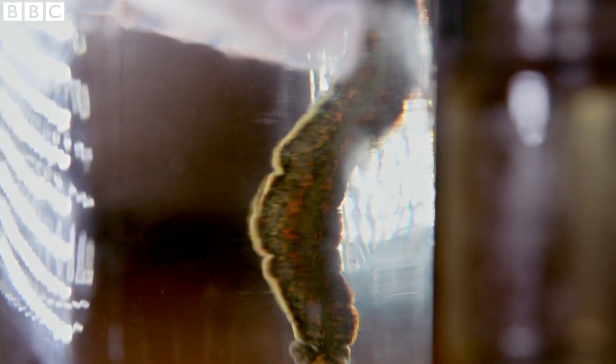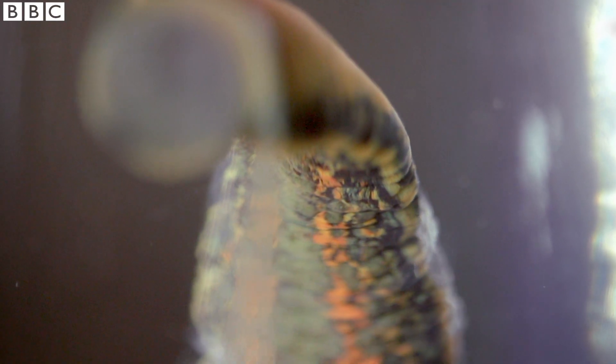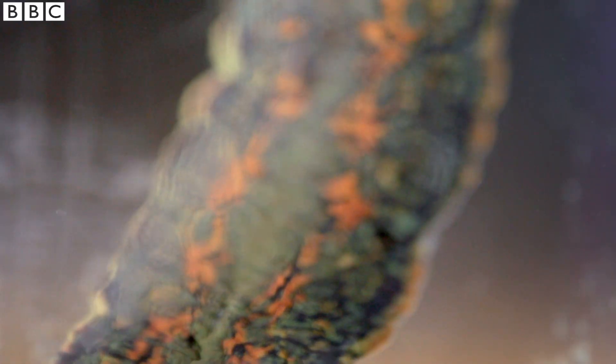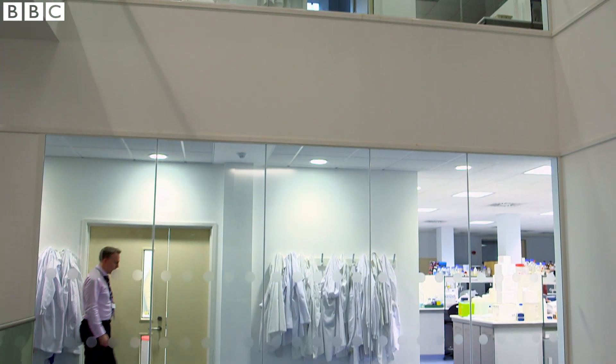Sometimes we can use their skills to our advantage. This is a leech. For thousands of years, they were used to treat everything from skin diseases to fevers. Those cures almost certainly did more harm than good. But in the right hands, the leech can be a useful surgical assistant.